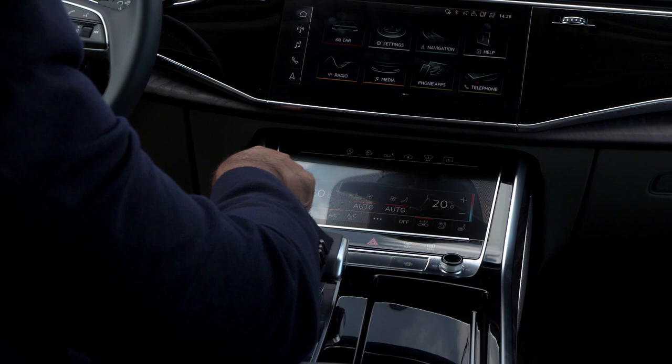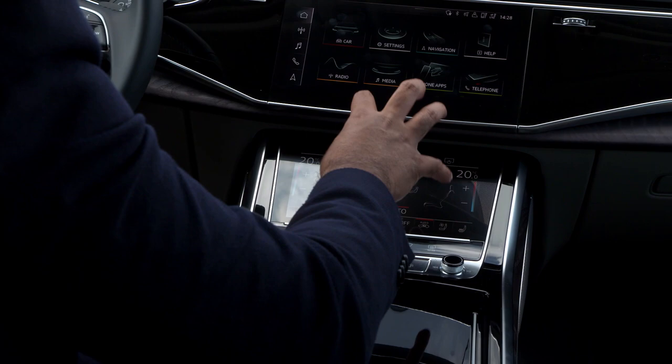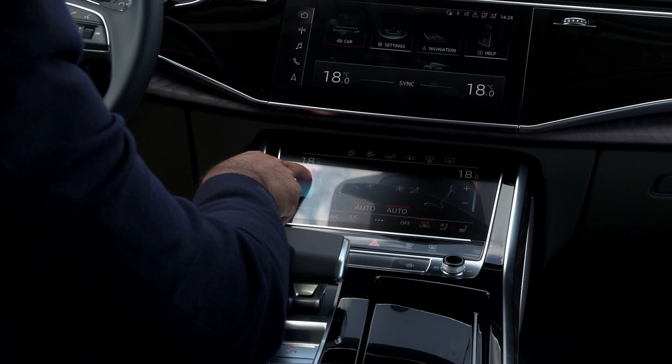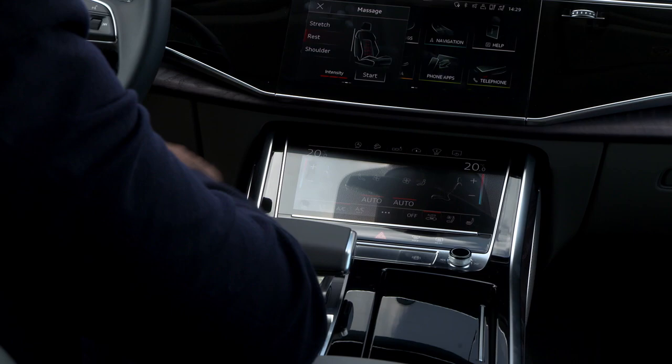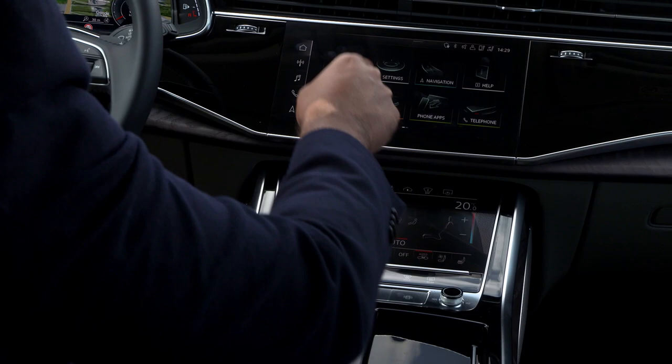By default, the lower screen controls your climate control and you can easily change the temperature. This also gets heated and ventilated seats, and you also have seat massagers. If you press the button on the seat, you can see you can have different kinds of massage and intensity settings. It's a really advanced system.